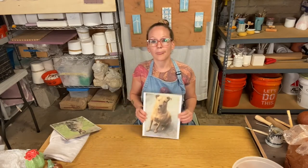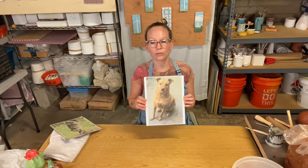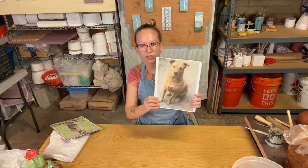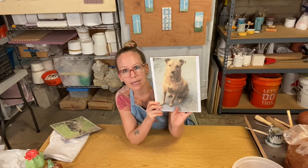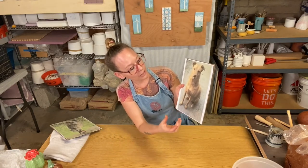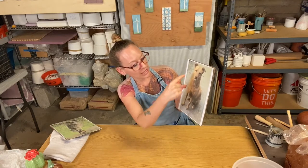So let's say you wanted to do your dog. It would be a great idea to take some pictures of your dog — some facing forward, some from the side — so you can start to think about how to break up the shape or come up with a shape to make your first base shape.